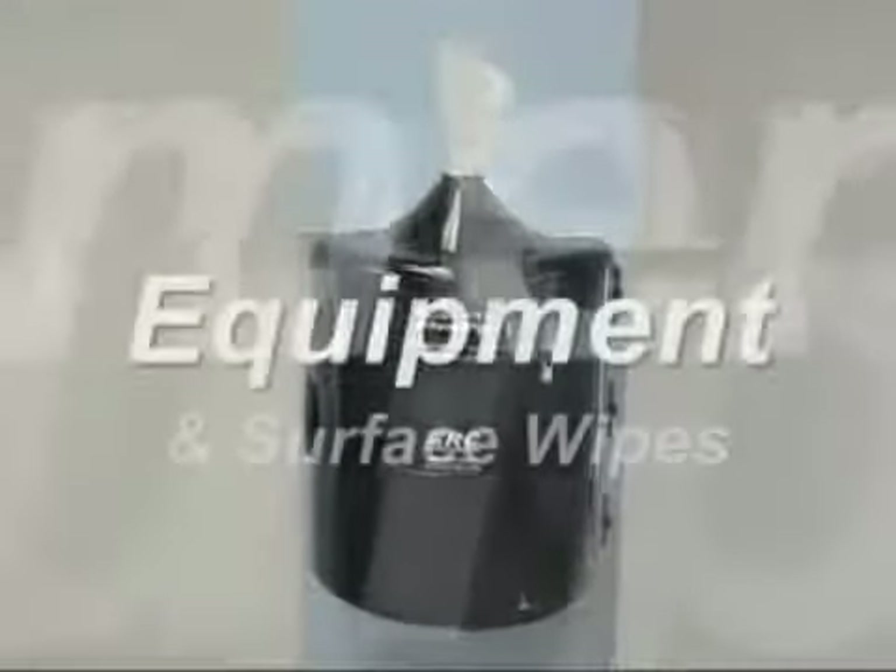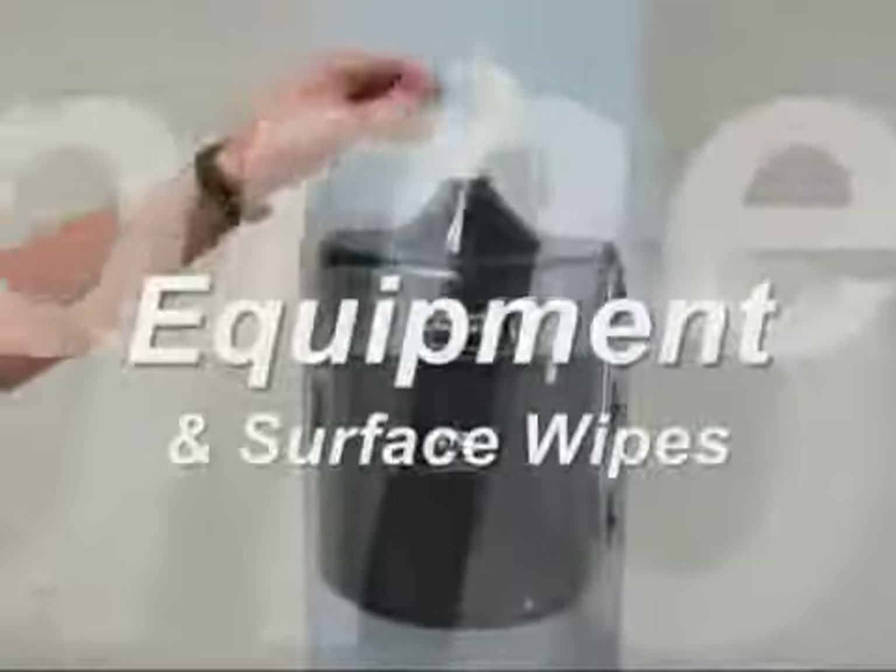The following is an instructional video on how to open your equipment and surface wipes.